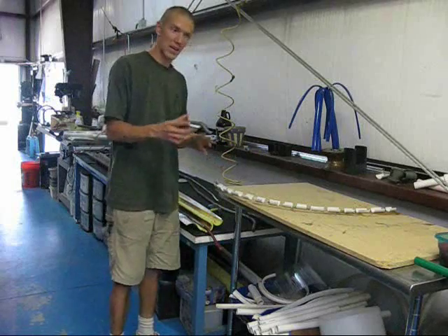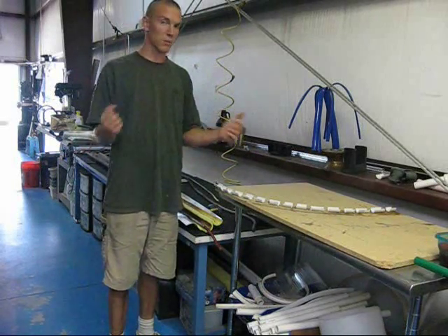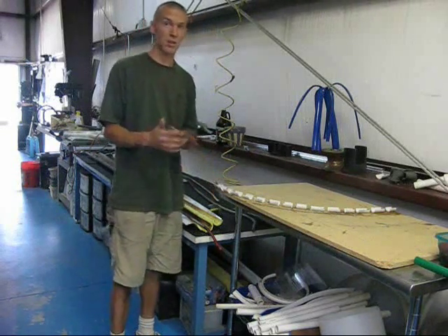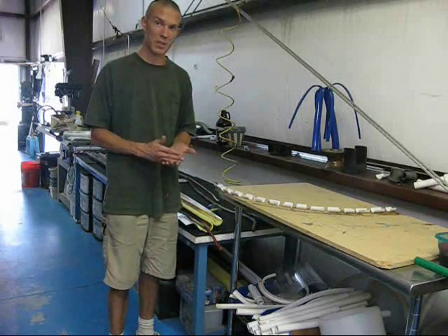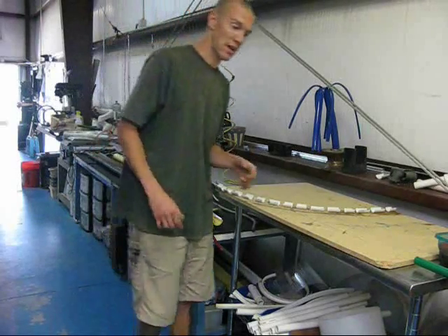The big thing when you're bending — if you're just trying to hand form or wildly bend things, it's almost impossible to duplicate a shape. But if you use something like this, and there are a lot of different ways you can do it, then you can be sure that every time you make a bend you're making exactly the same bend and producing exactly the same piece. I'll get into a couple more things as this pipe heats up.